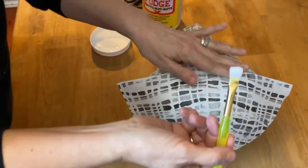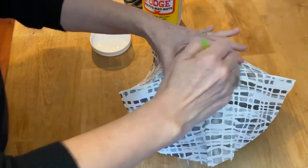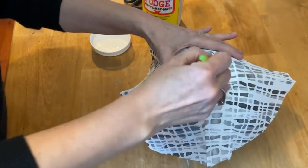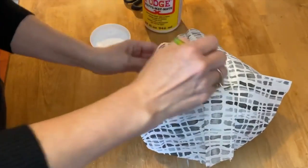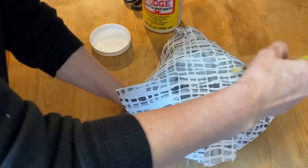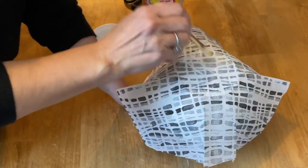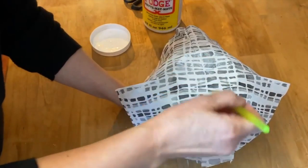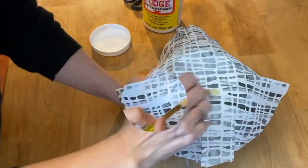Now we're going to do the same process as before — work from the center and down along the sides of the bowl. Again you're going to have some little wrinkles and creases by the time you get to the bottom, and that's okay — it looks fantastic when it's all done. This is something you can play around with and get the feel of, and if for some reason you've applied your napkin and don't like it, you can just put it in a hot soapy sink full of water, soak it off, and start again.